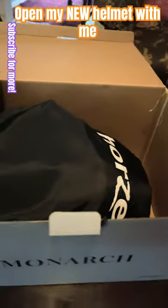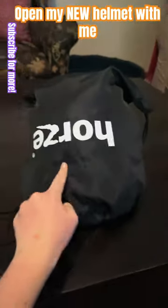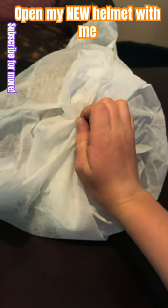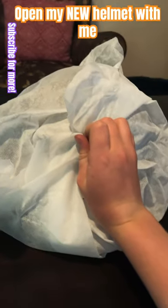Oh my gosh, look at the cover — so pretty! I'm gonna undo the cover, I'll be right back. This thing the hat came in is so soft. Okay, let's open it up.